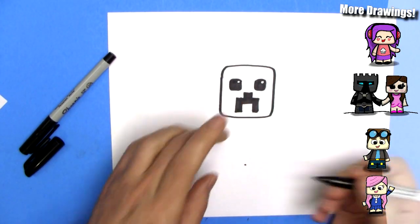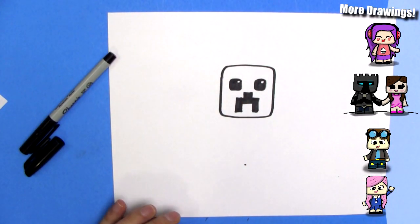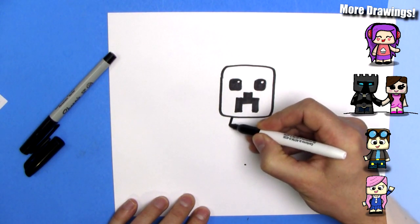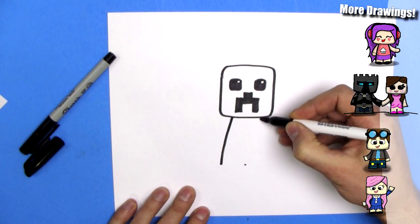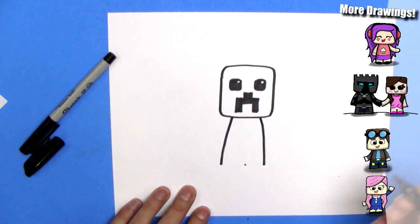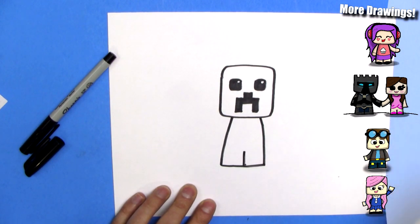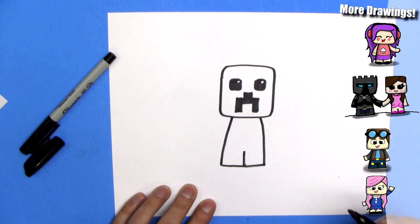The body will be the same size as the head, because that's what chibi rules say. And we'll draw a line, a fairly straight line. Comes down like that. Squeaky marker. And a straight line across the bottom. And a straight line up for the legs. And that's pretty good so far.